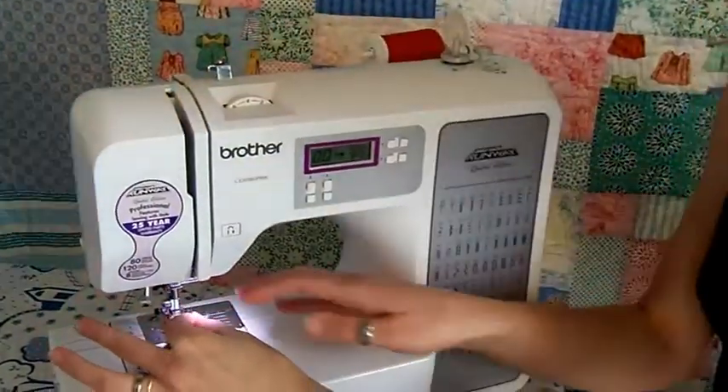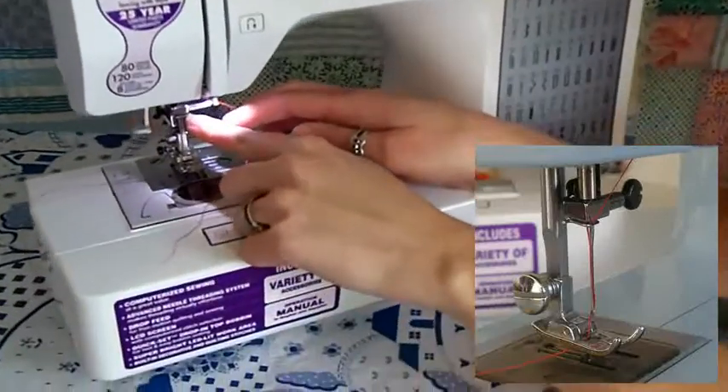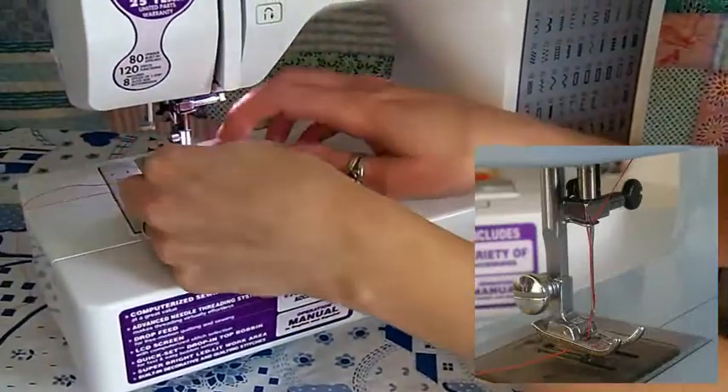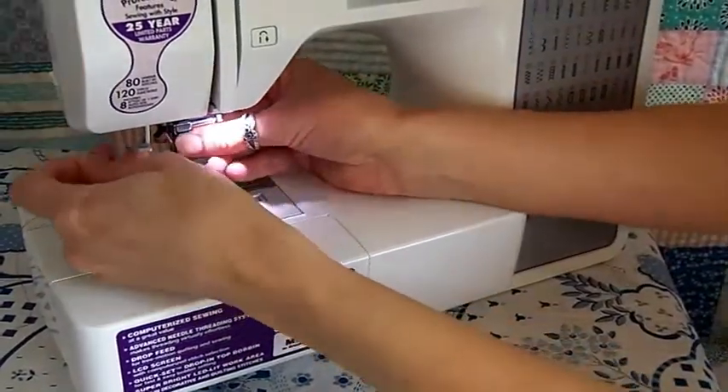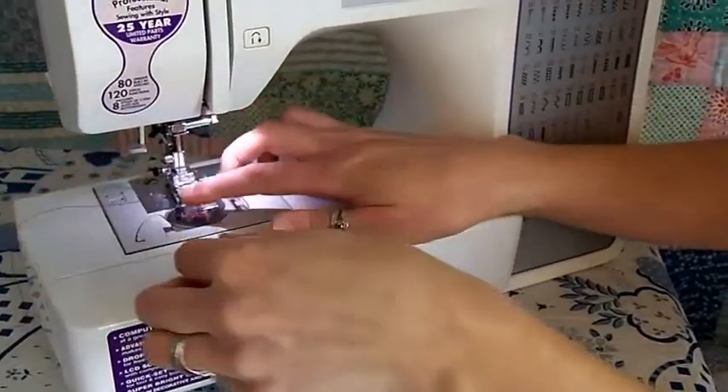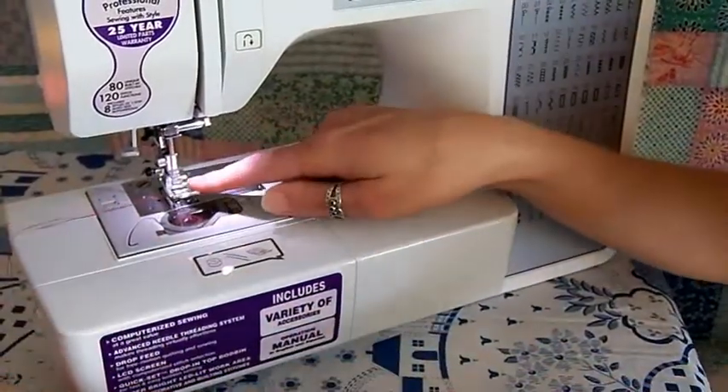Before continuing down, there's another thread guide on the needle bar — it's important to get that one. And finally, you want to bring it through the eye of the needle and out your presser foot lever.